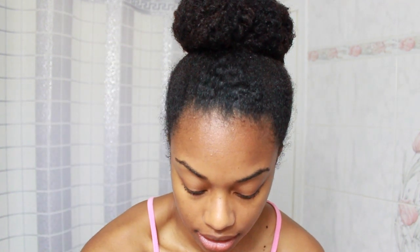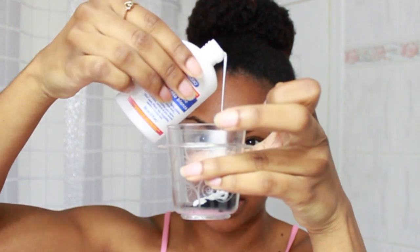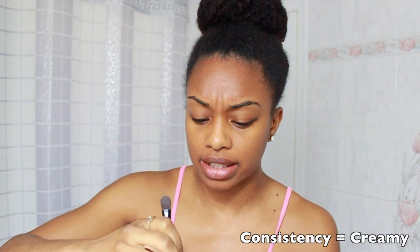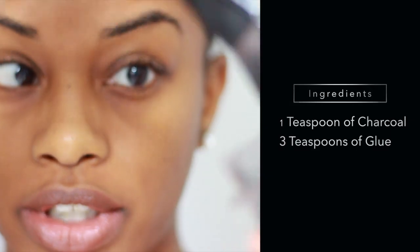I'm going to open up the charcoal and take about a teaspoon and put it into my container. This is kind of messy. Then I'm going to add the glue — about a teaspoon as well. I've never made it before so I'm not too sure how much to put. I mixed it up and it looked like I needed more glue. I ended up using about three teaspoons of glue and one teaspoon of charcoal.